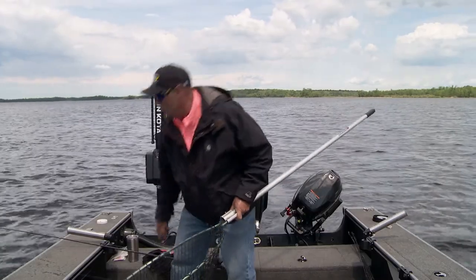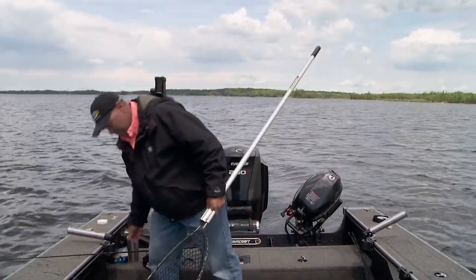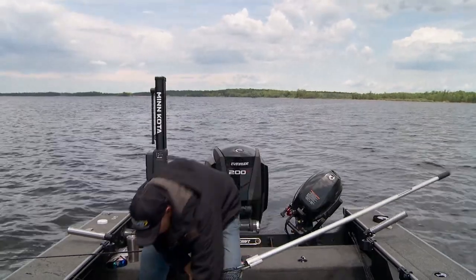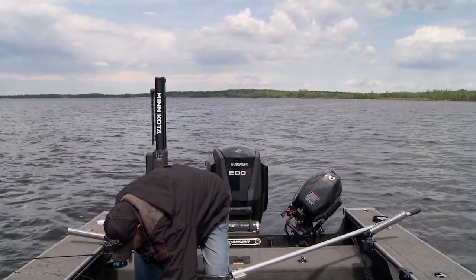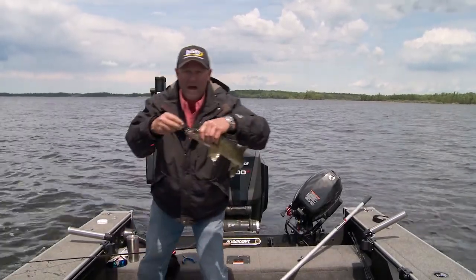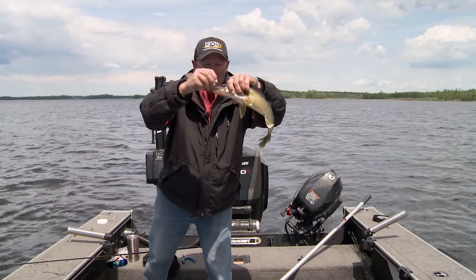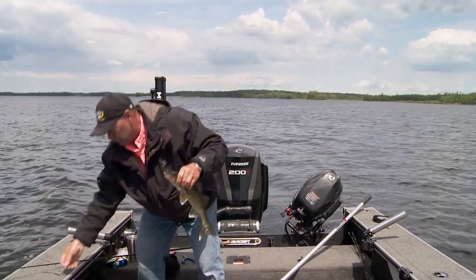That just goes to show you that when fish get tuned in on a spinner rig bite, they dig it and they'll follow it. This walleye right here — just a great eater-size walleye. Look at that, hooked right in that top lip. Can't ask for any more than that. We'll pop that out of there and let me show you what I'm using.